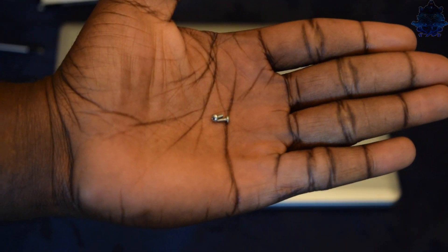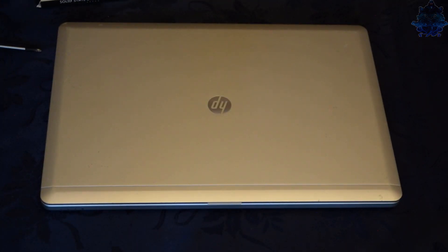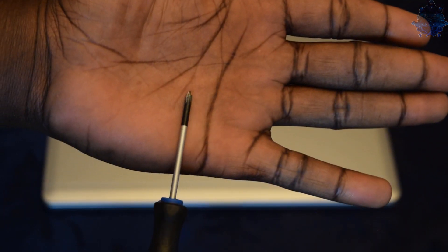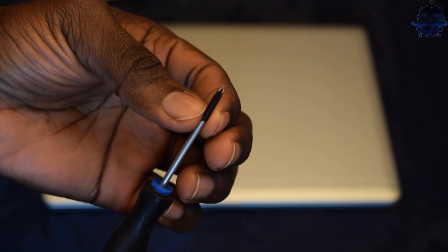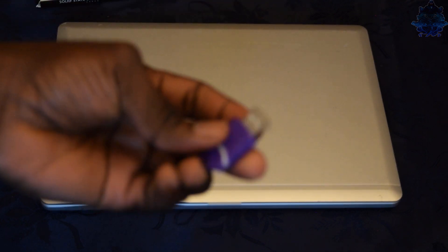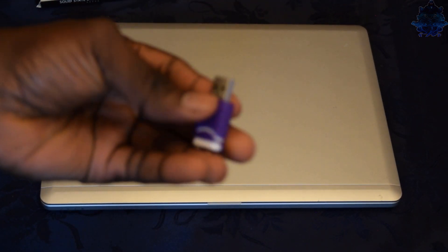You will need screws for your mSATA - mine didn't come with any screws, so I'll be using these small screws to hold it down. You will also need a screwdriver - it's a small Torx screwdriver. And also I have my USB stick with Windows 10 already downloaded on it.